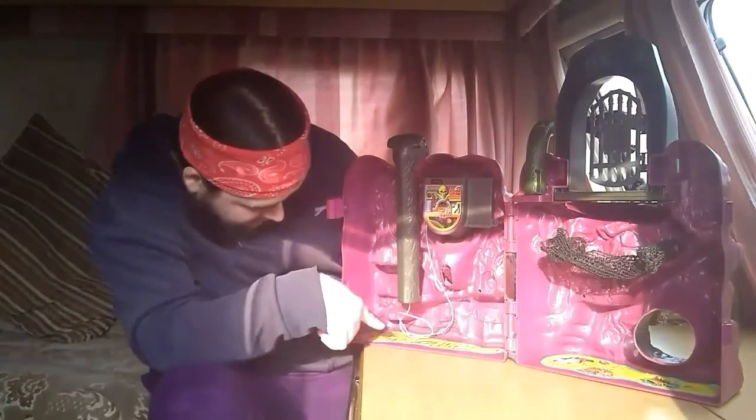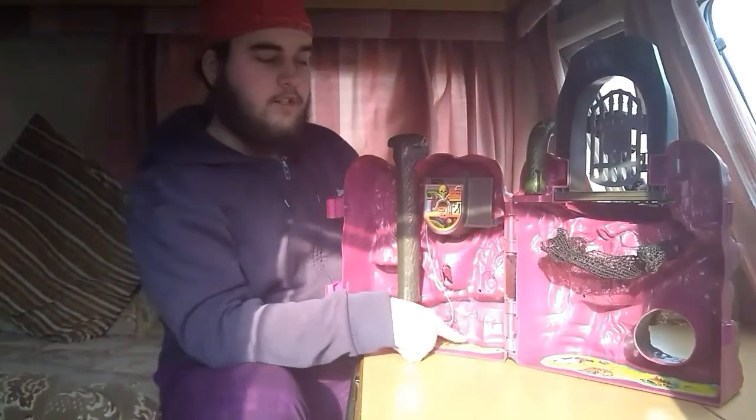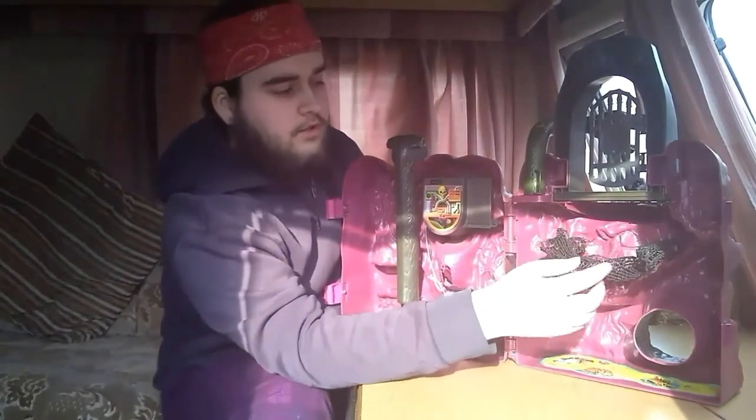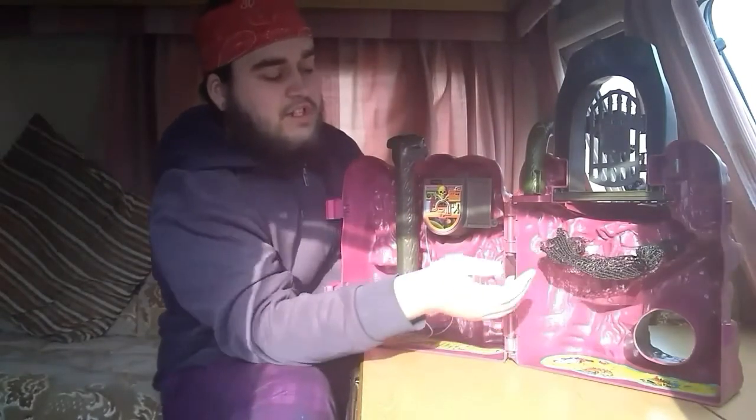As you'll see, all the decals are still on the inside, which is cool. It's still got its cargo net, which isn't all twisted and whatnot.